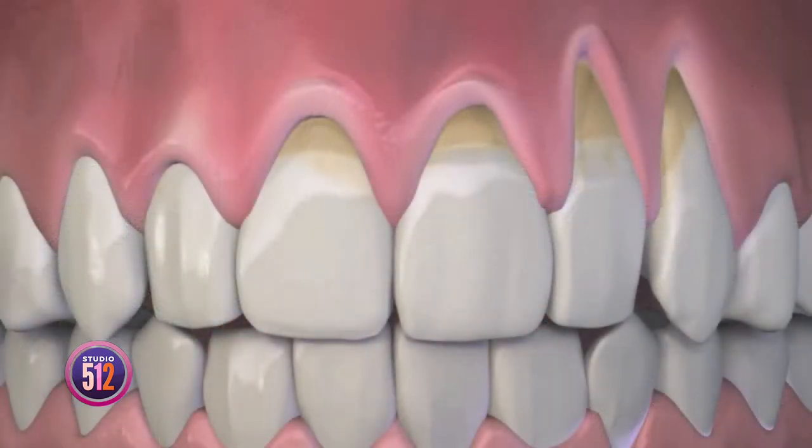Receding gums can be a real problem. Symptoms include tooth sensitivity and oral health issues, but many people avoid getting gum grafting surgery because they've heard that it's painful. So someone is going to fix that for us.